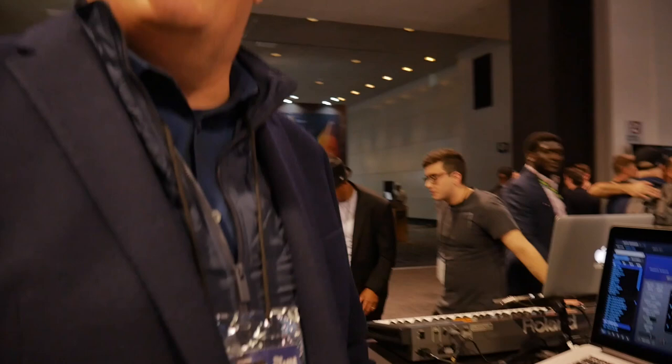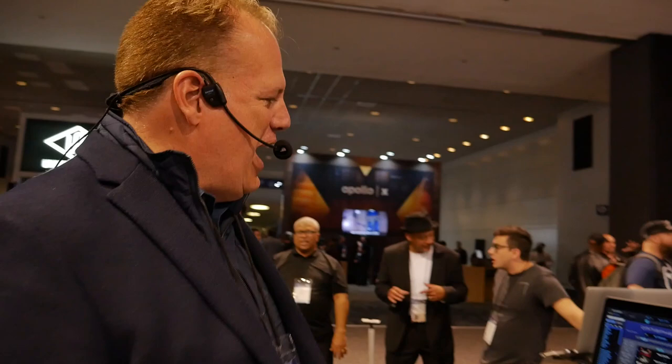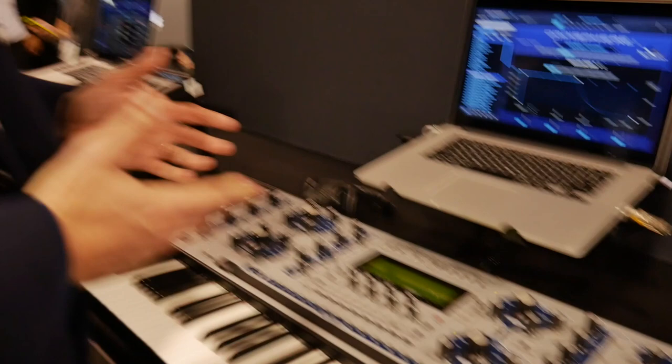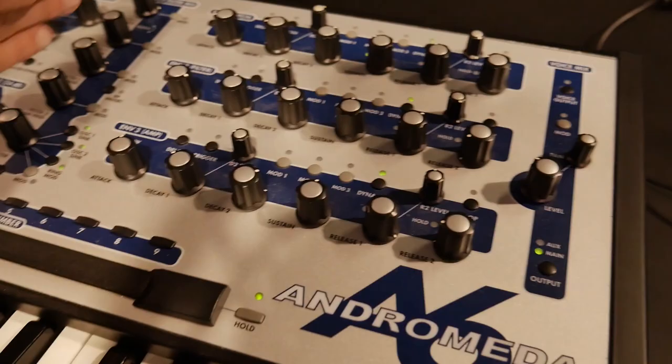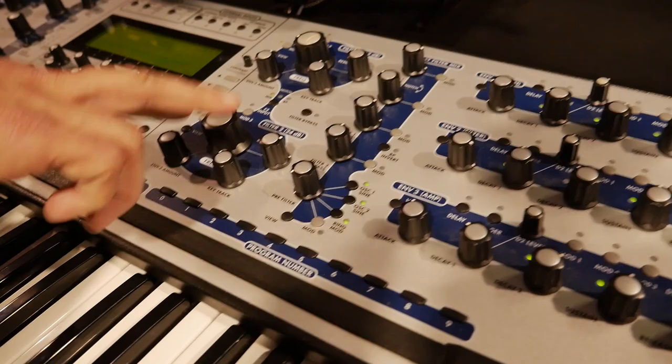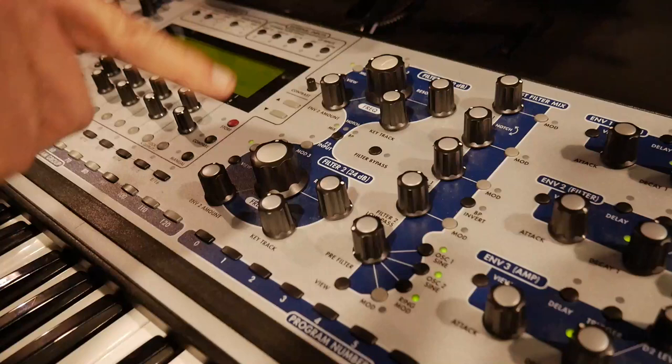Let's move on to another kind of legendary synth that's supported in 2.6 — the Alesis Andromeda, which you don't find a whole lot of. It's a very deep synth, extremely powerful. It's so great to be able to control Omnisphere with a layout like this because you have a post-filter mix section with separate filters, a pre-filter sine wave you can mix in, two full filters that can be different modes and different modulations, parallel and series.